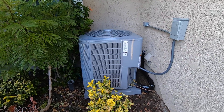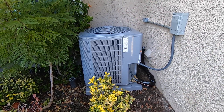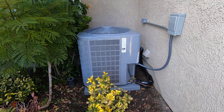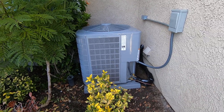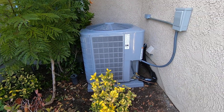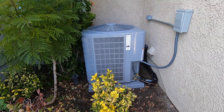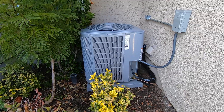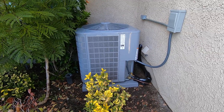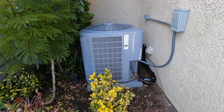Hello, this is Nick with Albert Air, and today I'm going to show you a really cool video on a carrier dual fuel system, meaning a heat pump condenser outside matched with a gas furnace and evaporator coil inside. I'm going to take you through this system, show you all about it, tell you the specs of the units, the benefits, and the features of this system. It's a very popular way to go right now.